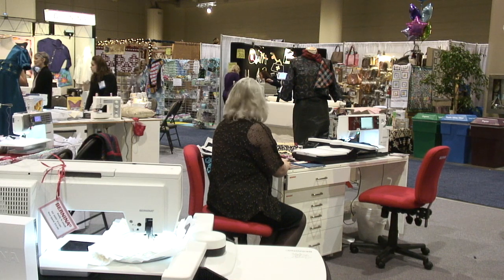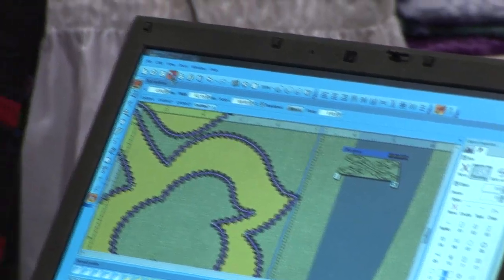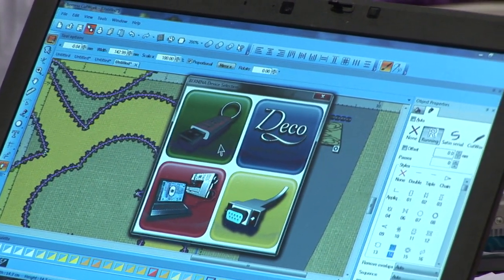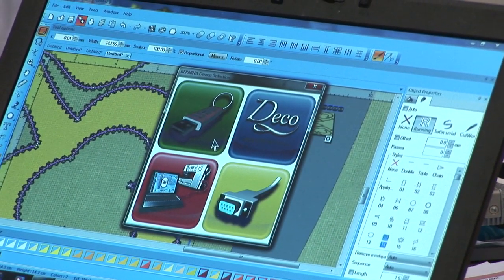Now I would save this design. I would take this design, save it to my USB, and then bring my USB to my sewing machine and we'll cut it out next.